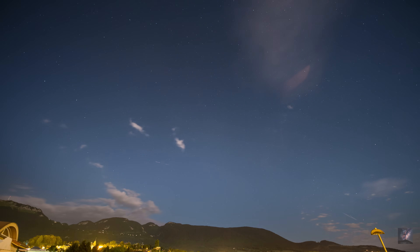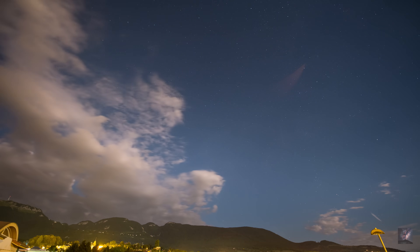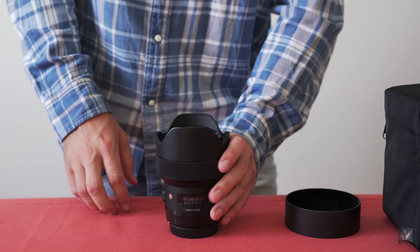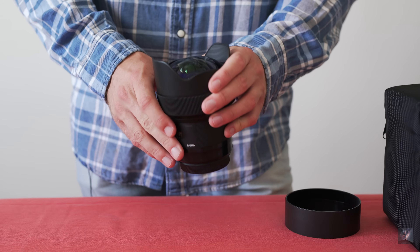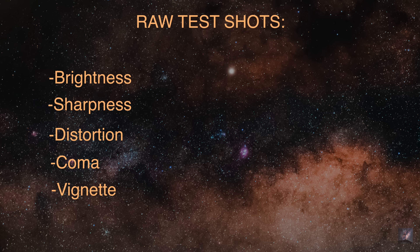The first impression when shooting with it is its ability to easily focus at night. I had no problem focusing precisely on a distant object at infinity with manual focus. The autofocus works really smoothly too, but remember to try and focus manually as much as possible, avoiding any focusing adjustment that would ruin your shot. I made a series of raw test shots at different apertures with matched total exposures to test for brightness, sharpness, distortion, coma, and vignette.